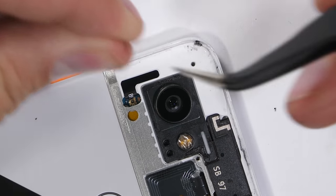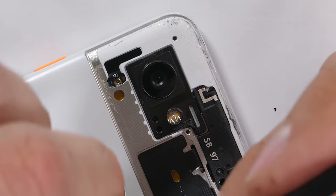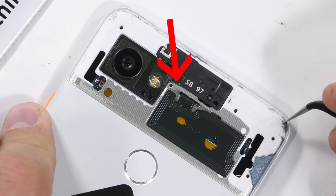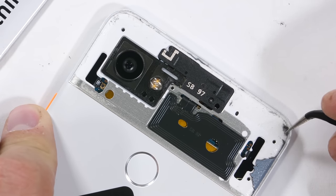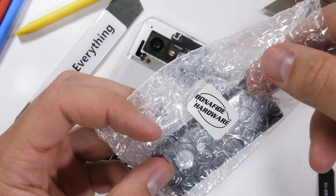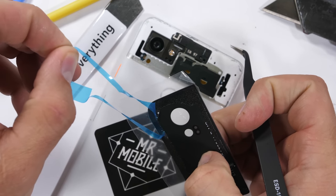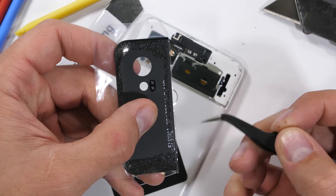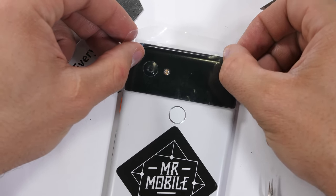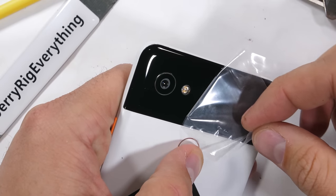I'll clean off any leftover glass shards so the replacement glass can sit flush. The important thing to avoid during glass removal are the fragile ribbons under the glass — the little ribbon off to the left, the NFC coils in the center, and the other small ribbon on the right side. The less internal damage we inflict, the better, since Mr. Mobile has hurt the poor guy enough already. I'll link the Pixel 2 XL replacement lenses in the video description. These glass panels have adhesive pre-installed all around the edge, making installation slightly easier. I'll make sure the adhesive is flat all the way around so it sits flush, then gently press the whole thing into place, which definitely brings Panda back to its former glory.